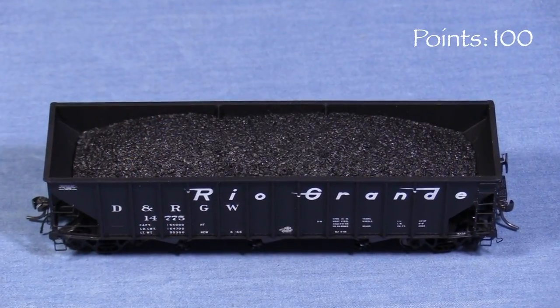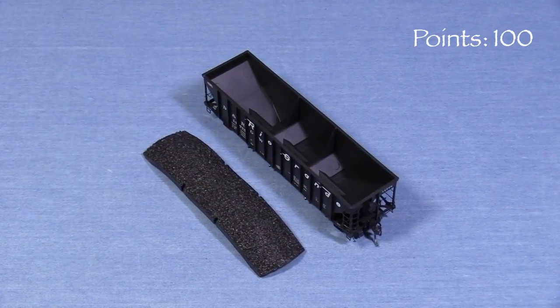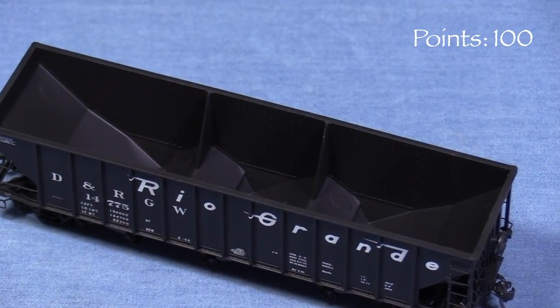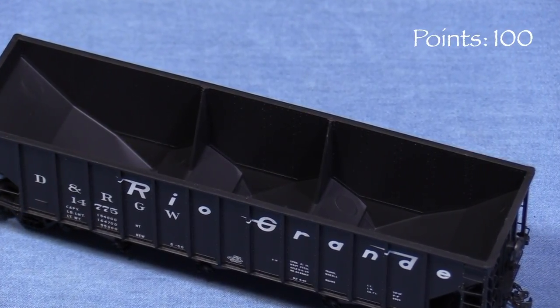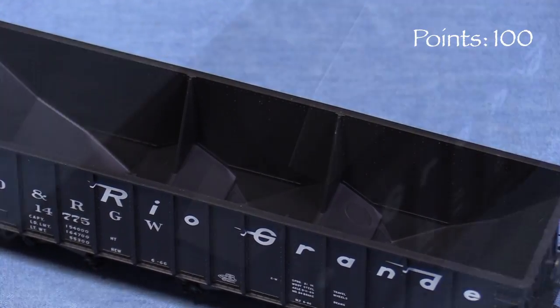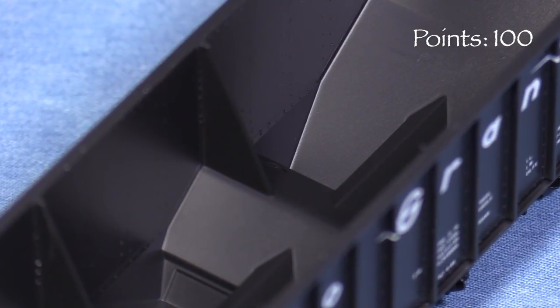The car comes with a removable coal load. I had to pry mine out with a plastic tool — I'd avoid using metal so as not to mar the finish on the model. On the inside, the car looks a little plain to my eye. The level of detail is lower than on the outside of the car, but it's possible that the real cars were like that. Since I couldn't find any prototype photos of the inside, I'm giving the car the benefit of the doubt here.